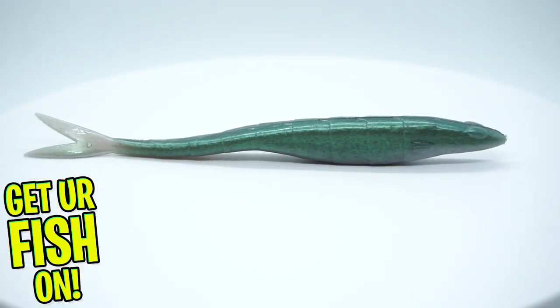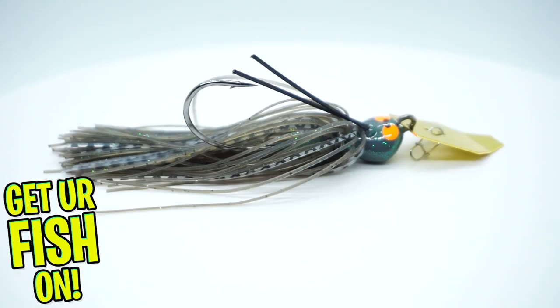I'll keep the sticker in the box in case somebody wants it. So we got seven baits in this month's box — that's pretty damn good.